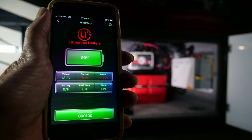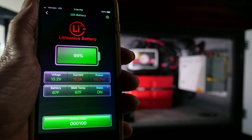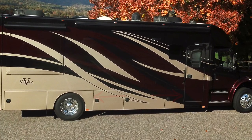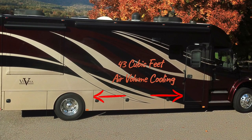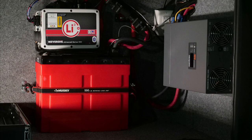Another benefit of heating is that lithium batteries are considerably more efficient when kept around 65 degrees. For summer use, all three compartments are vented together for roughly 43 cubic feet of air volume, providing sufficient convection cooling for the inverter and solar control without exposing them to outside temperatures and elements.